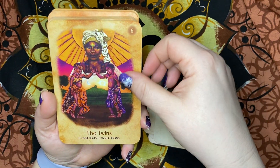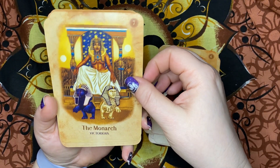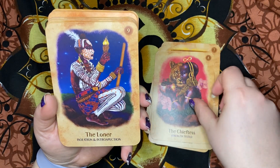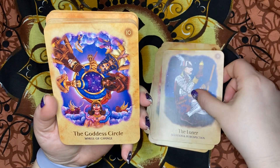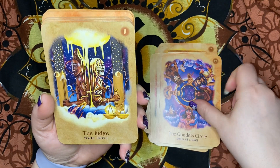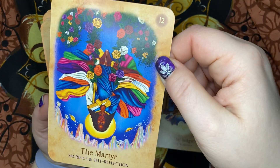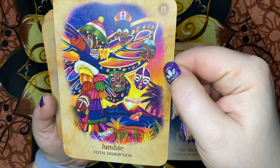The Twins — Conscious Connection. The Monarch — Victorious. The Chieftess — Strength Tested. The Loner — Isolation and Introspection. The Goddess Circle — Wheel of Change. The Judge — Poetic Justice. The Martyr — Sacrifice and Self-Reflection. Jumbie — Total Disruption.